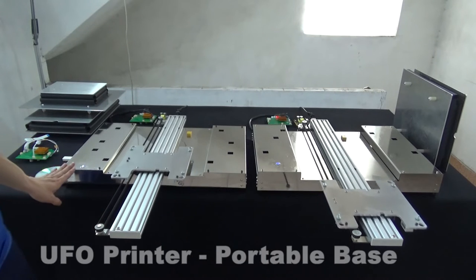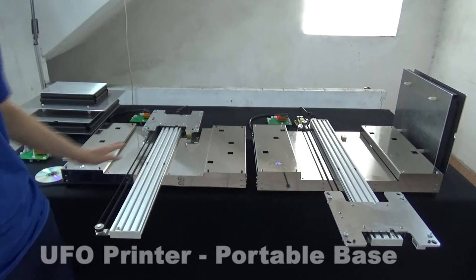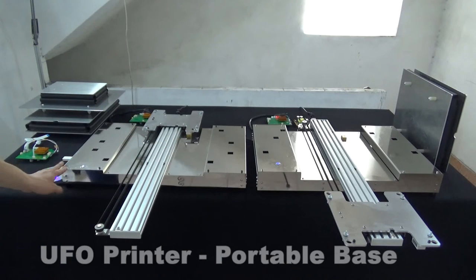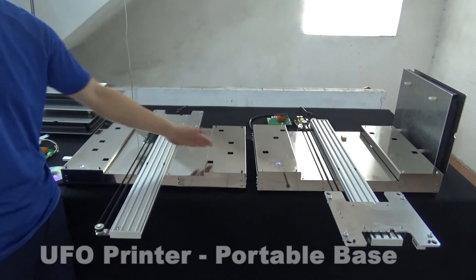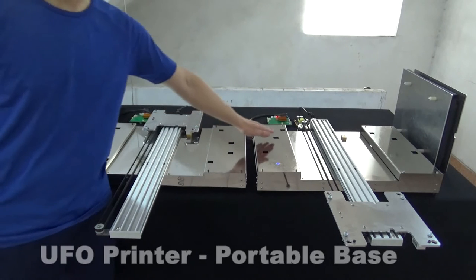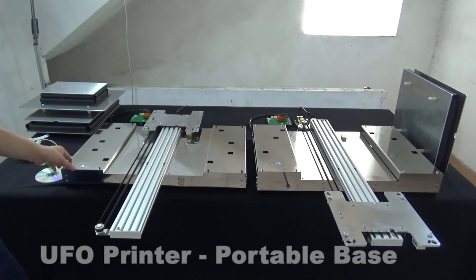This new design base is built using mirror stainless steel. It's heavy construction and very strong. Every base has the sitting holes in the metal plate on two sides. They are for holding the printer and fixing the printer legs, making the printer sit very tightly.